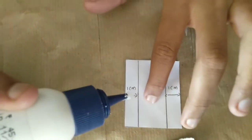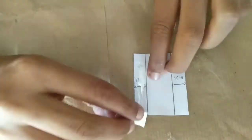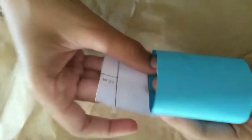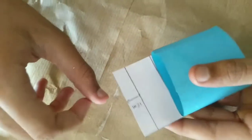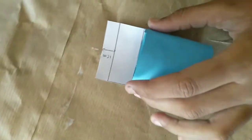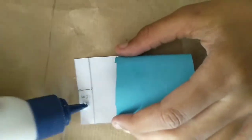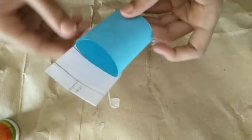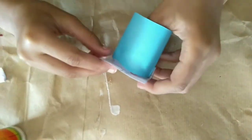Now take this rectangle and paste glue on the 1cm. Then paste it like this. Then paste the glue on this 1cm. Then paste it.